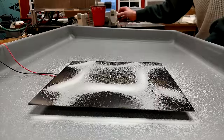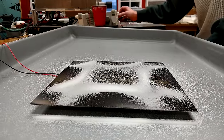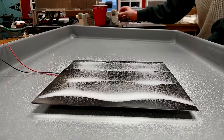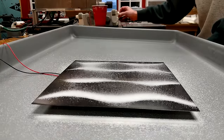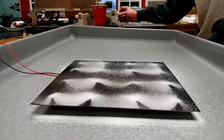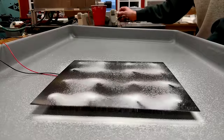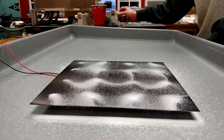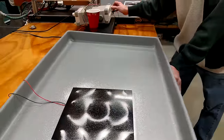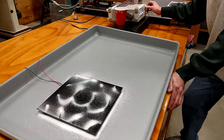Between resonance peaks for this particular size and stiffness plate, the sand doesn't move very much. When it reaches another resonance peak, you can see it moves substantially and forms different types of patterns. As I continue to ramp up, different patterns form. Between the peaks, not a lot of movement, because the entire plate is moving somewhat randomly.